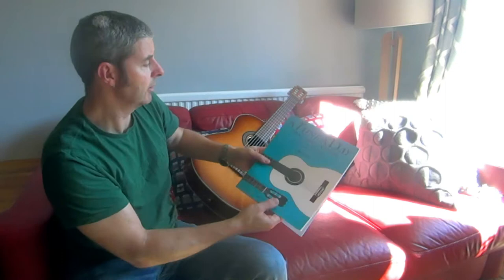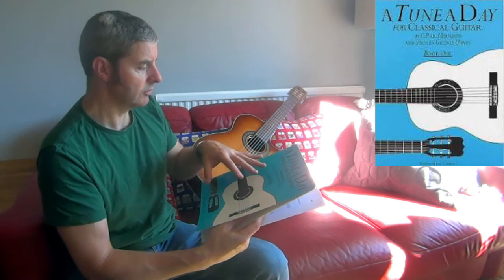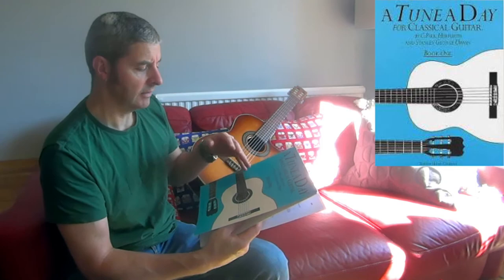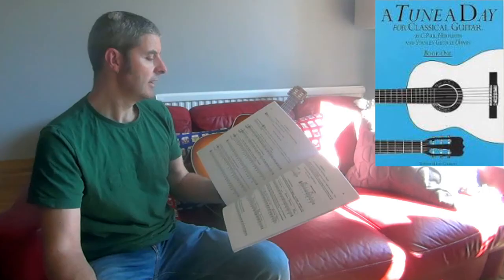Today on my guitar book review I'm looking at this — it's called 'A Tune a Day for Classical Guitar,' Book One. This one's been around for years. This is a newer copy; I've also got an old copy with a much more old-fashioned looking cover, but the content I think is exactly the same. It was first published in 1970.